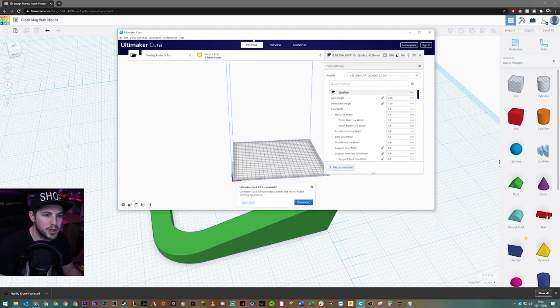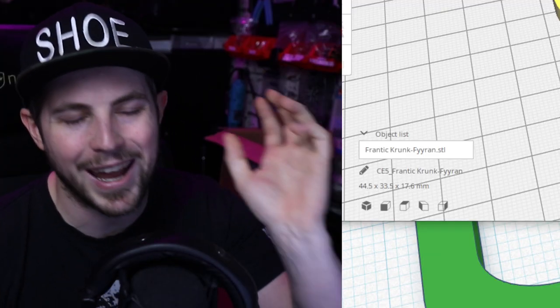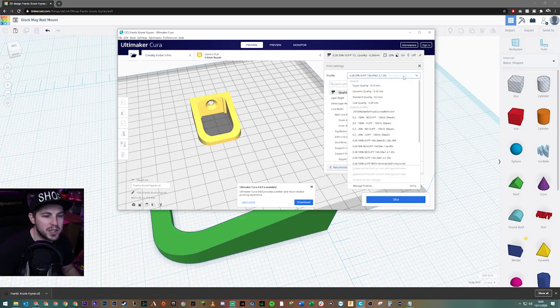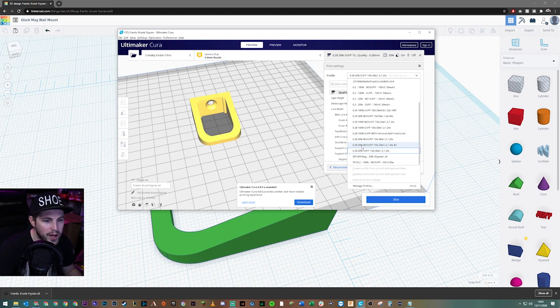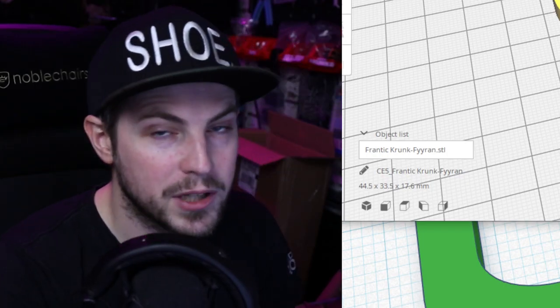To print it we need to slice it — what a slicer does is take that 3D model and generate the code the printer will use. I use Ultimaker Cura. I grab our file, put it into Cura, and we can see it in there. We're only doing a sizing test with this first print, so if anything needs changing we haven't wasted time on the full thing. For print settings I'm picking a speedy preset: 0.28mm layer height, 20% infill, no supports. Slice — and it's going to take 34 minutes to print.